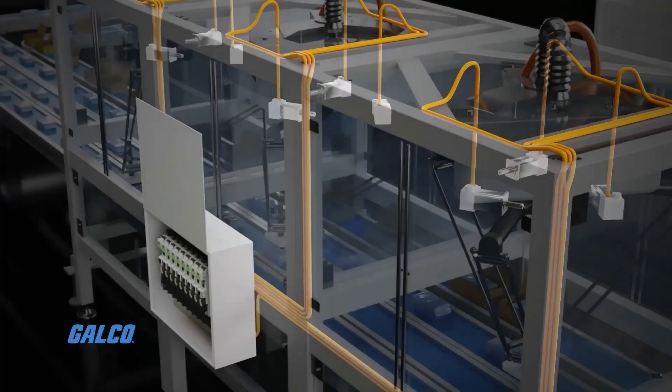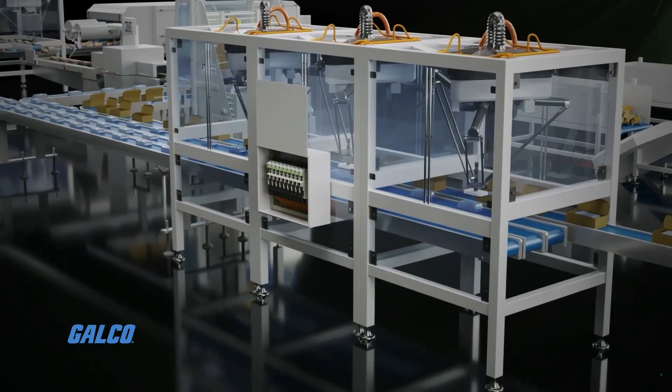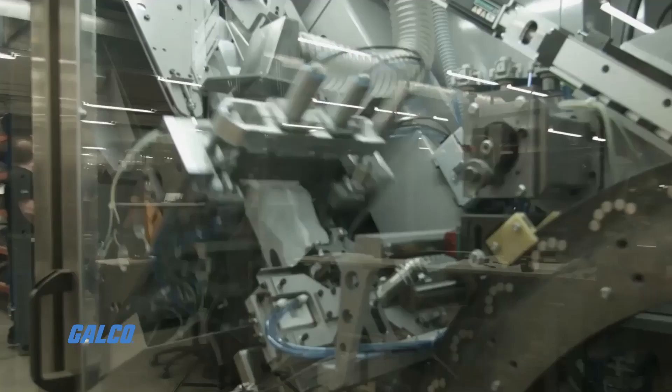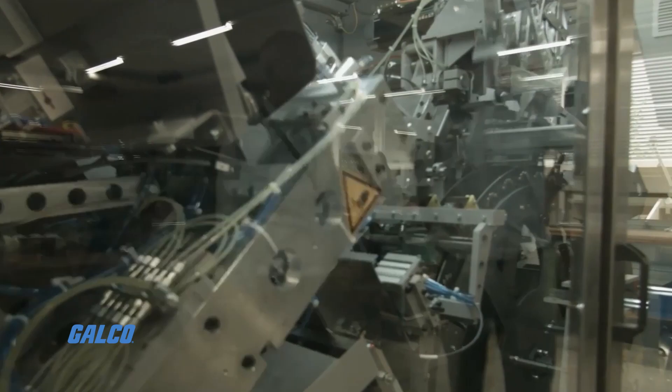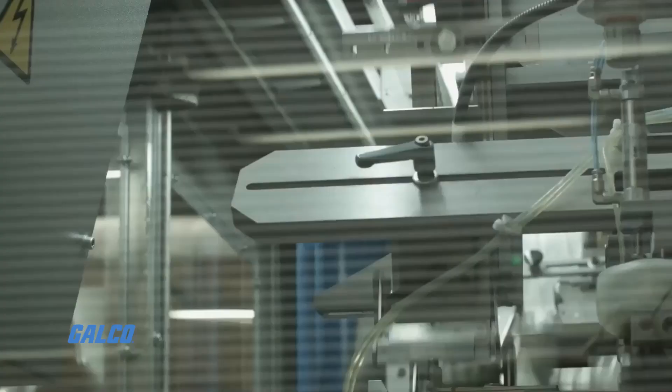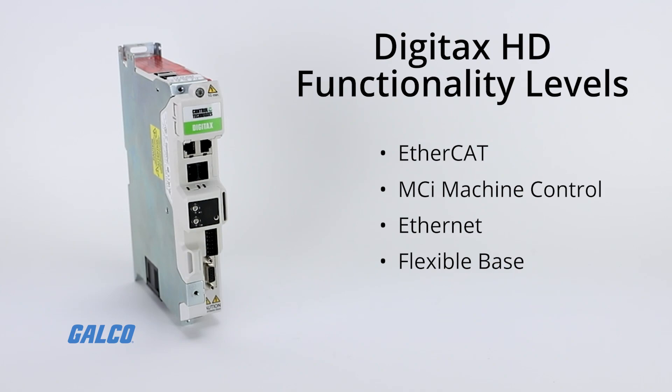The Digitax HD is optimized for high-dynamic applications to provide all the benefits of a modular system with the flexibility of a standalone drive. Digitax HD offers full servo control plus open-loop permanent magnet motor and induction motor control with four functionality levels: EtherCAT, MCI machine control, Ethernet, and flexible base servo drive.